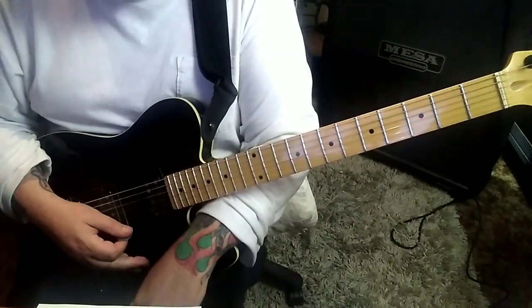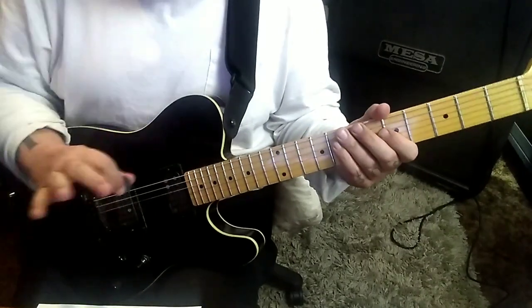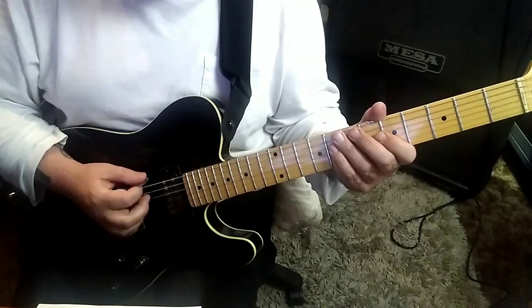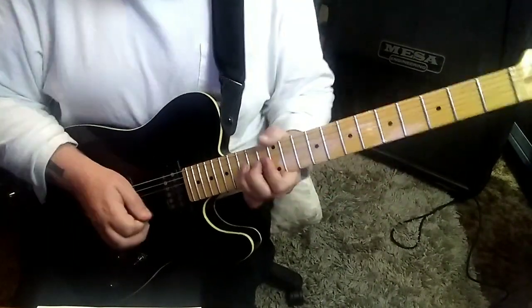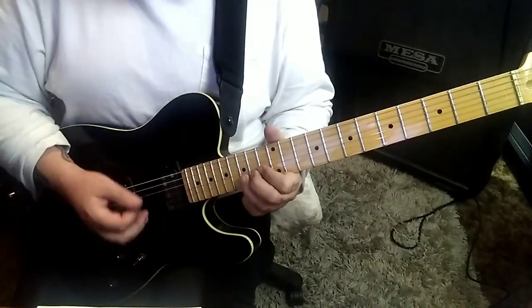The next new part is 3:31. Open E, palm mute — down, down, up, down. The down-up-downs are 6 times. And then a down-up followed by a 15B bend vibrato. At 3:35, same idea but on the A string.